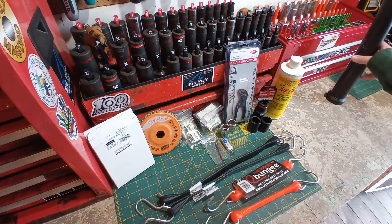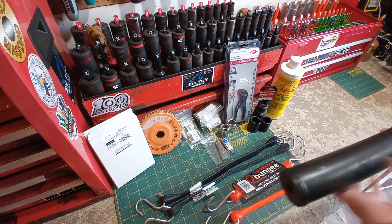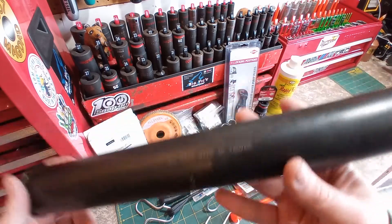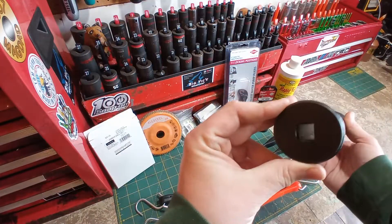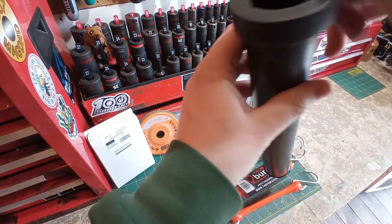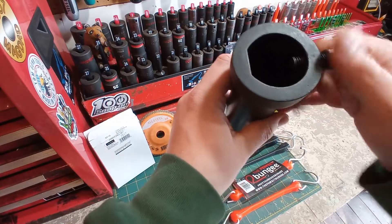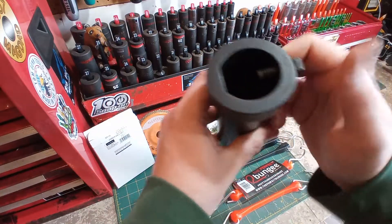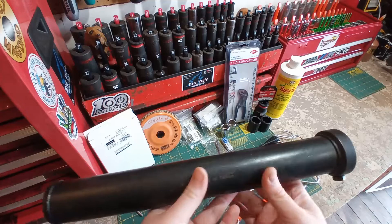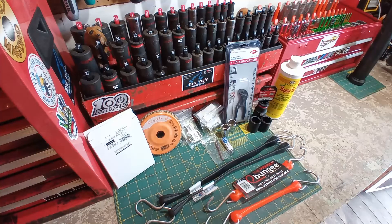I just want to throw this in here — I got this in one of my other pawn shop hauls and forgot to show it. This is a KD3312, made in Taiwan. It looks like a square drive. I honestly didn't know what this was when I got it, but this is supposedly an inner tie rod tool. I can see how that would be used, and I got this for about $2 — score! I just forgot to show that in the other haul.